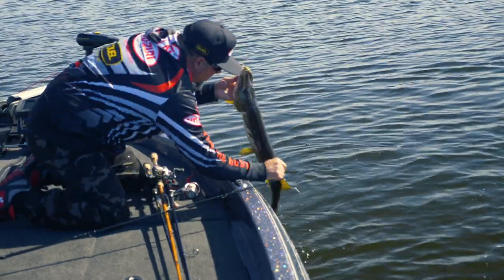That rattle just shimmies. It just kind of shimmies through the water, and it's vibrating, and it really causes the fish to just go crazy for it.